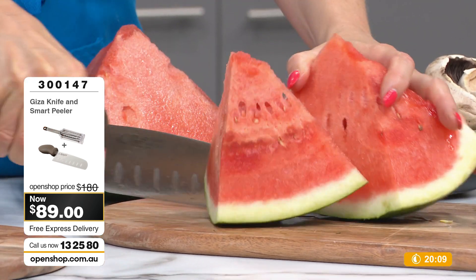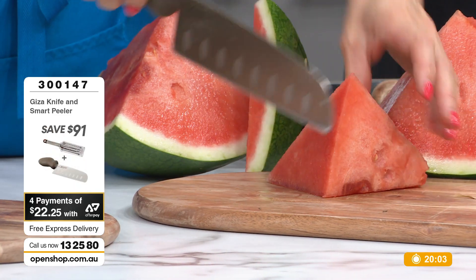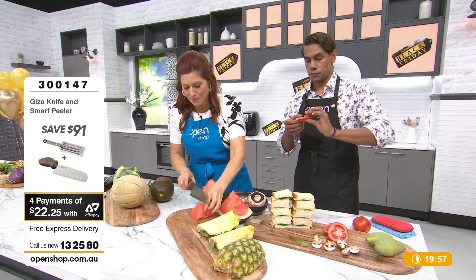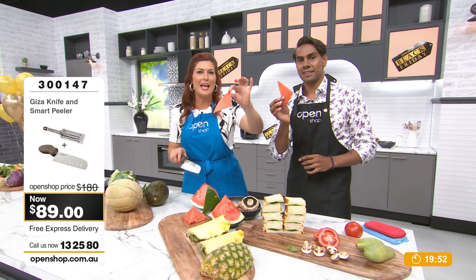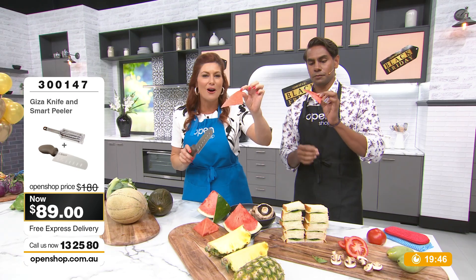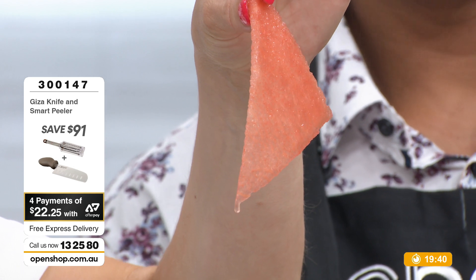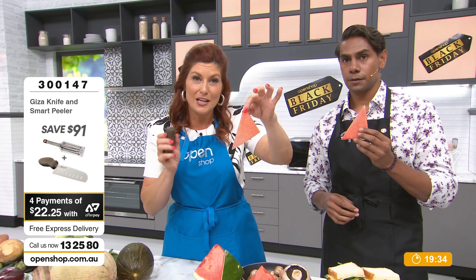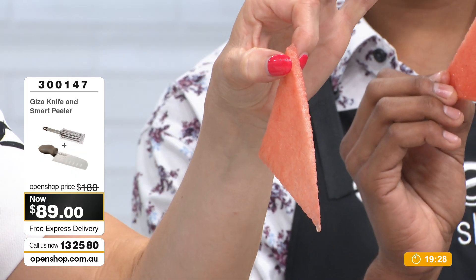I'm a bit of a perfectionist when I cook, but just knowing that it's not going to ruin any food you cut. If you want to make a little watermelon sandwich for the kids, you can cut the shapes, styles, and sizes — whether a little star or a little square. This is a super liquidy fruit and I can slice through it in the finest, thinnest possible way, like butter. Can you believe, guys — just over $22 with Afterpay? Free express delivery — you're going to pay $22.25. And you're not just getting the knife, you're getting the peeler as well.